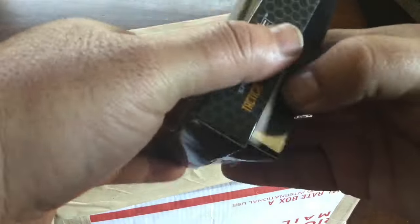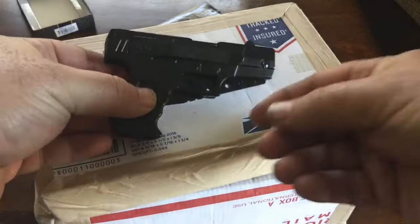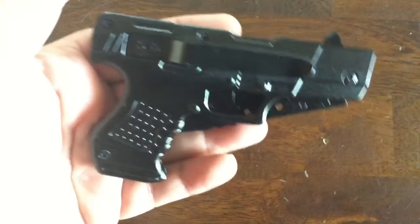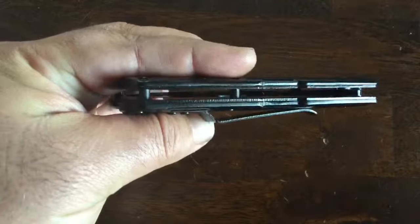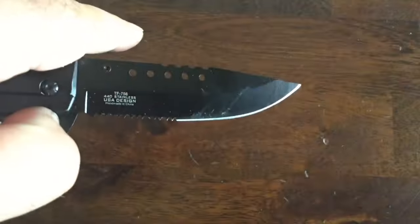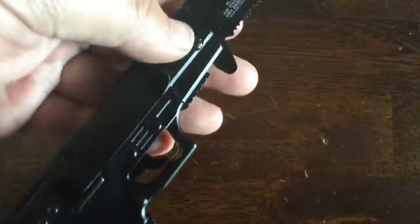Hi again everybody, hi-ho Silver here coming to you from the home base. I got this cool new gun knife that's going to be my new unboxing knife. I don't really do unboxings, but I've been feeling left out with everybody and their cool unboxing knives, so I spent about four bucks on this. It's got a serrated edge and a nice sharp edge, and I'm going to tear into a couple of boxes that came in this week.